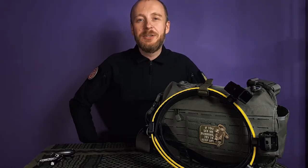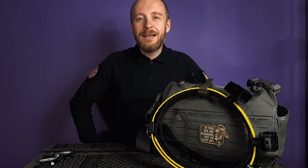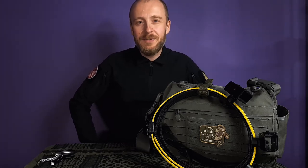What's up guys? Piotr here, Action Air Central. Welcome to the video. Today I want to talk about bags — range bags specifically.